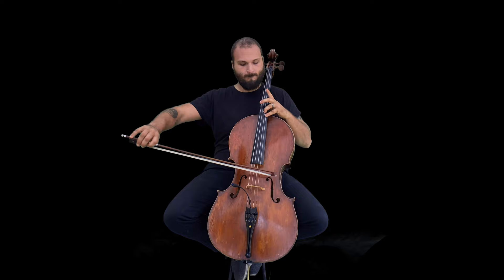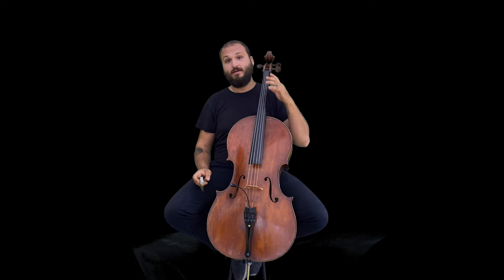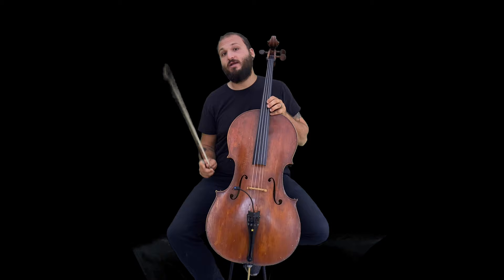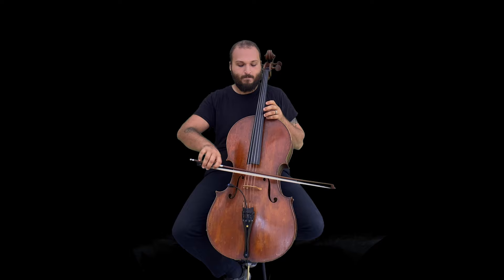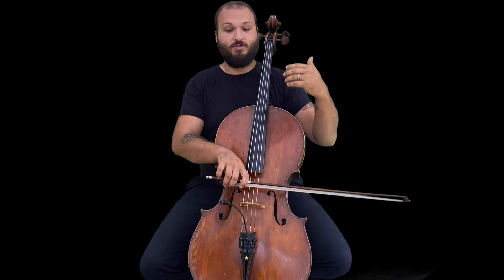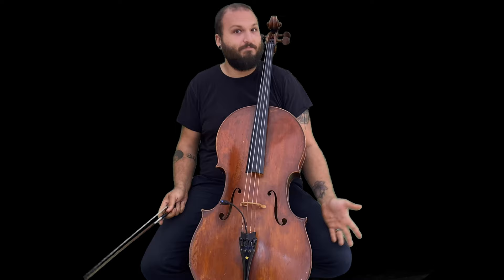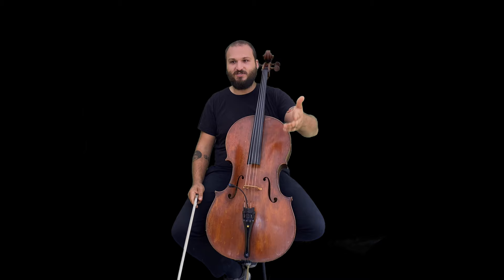Now I want to pause on talking about the notes and focus on how to actually play double stops with good sound. The difference between playing one note and a double stop is that you have fewer options for bow angle. When playing just one note you can rock the bow quite a bit without hitting neighboring strings, but with a double stop you have less room to move. You can still make one string a little louder than the other — that's actually a good thing — but you're more restricted.